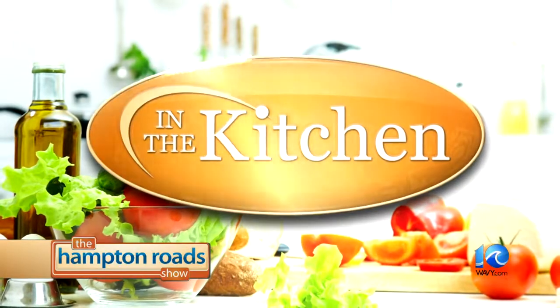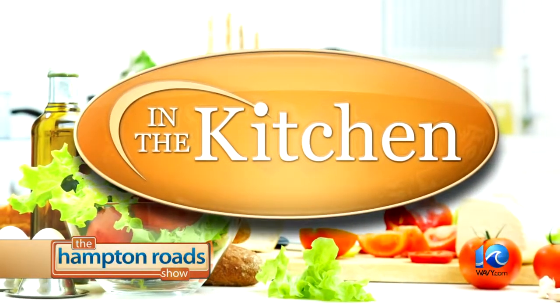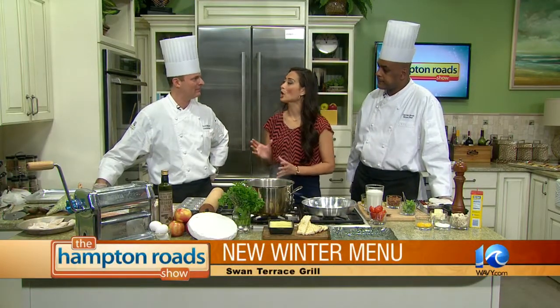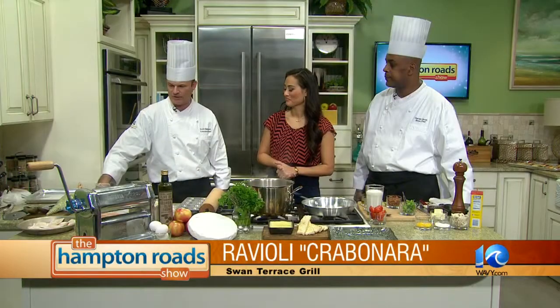We're back now in the kitchen with Chef Scott Simpson from Swan Terrace Grill along with his sous chef Darren Scott, and we're going to start off with the crabonara. We entered a culinary competition recently trying to show something homemade, very local, and a favorite item — ravioli. We wanted to use all local ingredients, so that's where the inspiration came in for this dish.